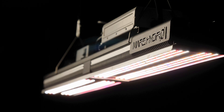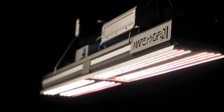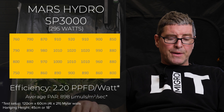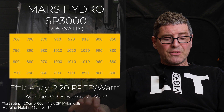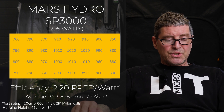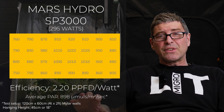Then you've got the Mars Hydro SP3000. I happen to really like these fixtures. They're a single bar light with a complex heatsink on the back and the driver mounted on top. Really nice build quality, very solid, and a nice big long fixture to fit into that 4x2. Consumes 295 watts, so quite a high wattage. Delivers an average of 898 micromoles, which is really good — you get a good yield with this fixture. Efficiency of 2.2, which is good, and it delivers a nice even spread also.